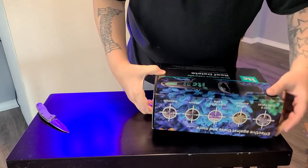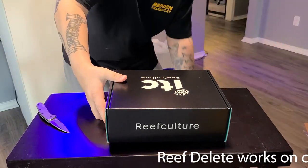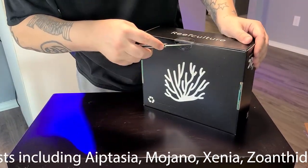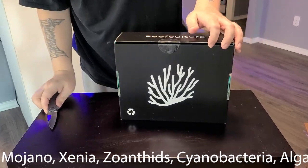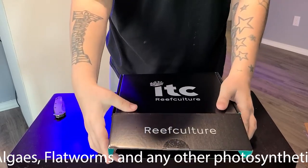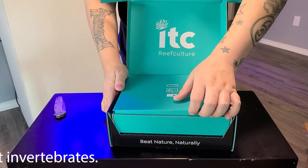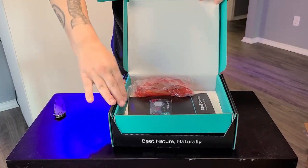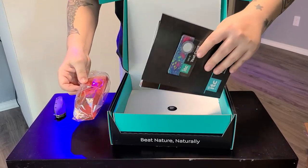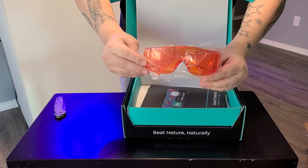I got this thing packed tight in here. Pretty nice packaging so far. It's kind of just loose in here. They got some cool orange glasses — some cool orange glasses.